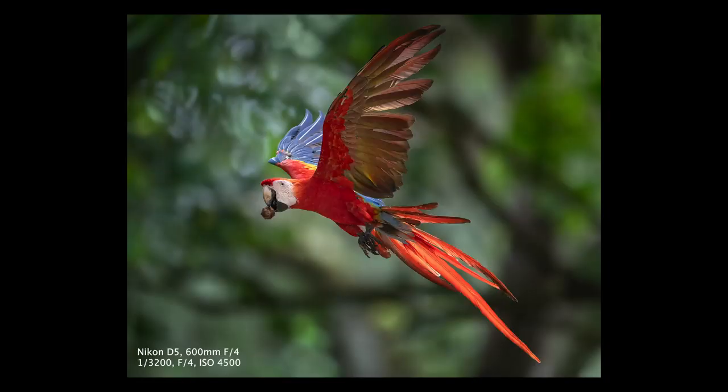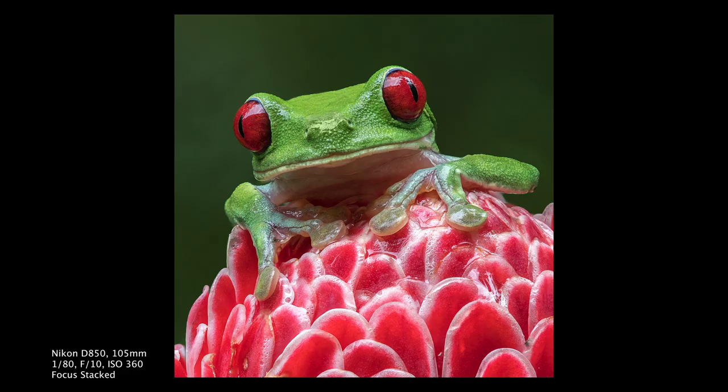Hey everyone, Steve from Backcountry Gallery here, coming to you on location in Costa Rica. I'm going to do a what's in my bag video — I've had this as a request for a long time. I'm going to show you what I take to Costa Rica for wildlife photography. I don't do any landscapes or anything else; I just do wildlife and macros here, so you're going to see that kit today.